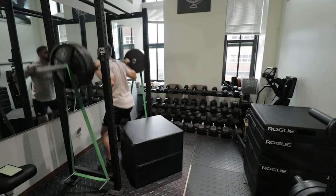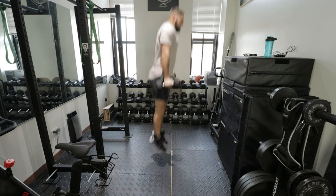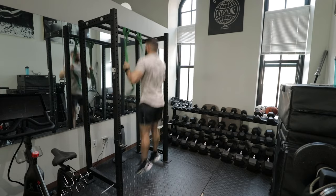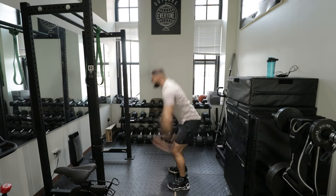I basically just gave you a lower body example of French contrast training. What I like to do is: a heavy back squat, followed by depth jumps or hurdle jumps, followed by dumbbell squat jumps or trap bar jumps, followed by band-assisted squat jumps, sprints, box jumps, or tuck jumps. I always say 'or' because people will say they can't do band-assisted jumps — then do sprints. No room for sprints? Do box jumps. Training in your garage with a low ceiling? Do tuck jumps. Just some plyometric at the end.